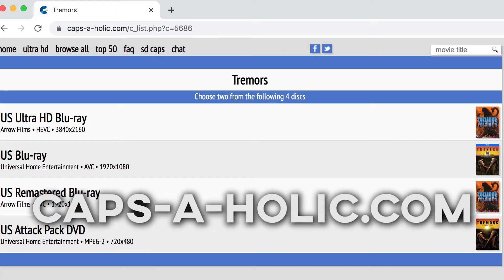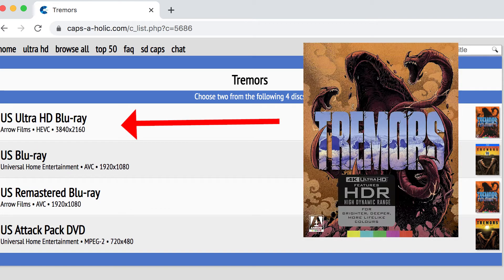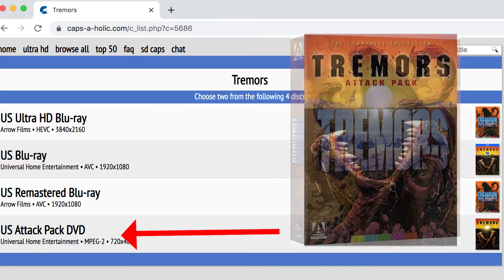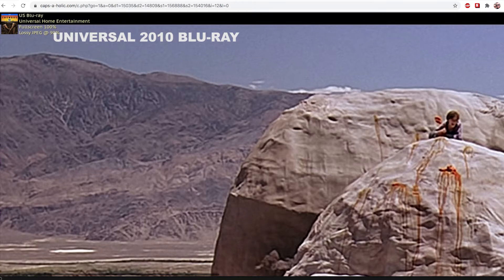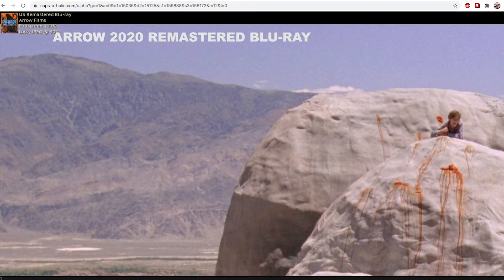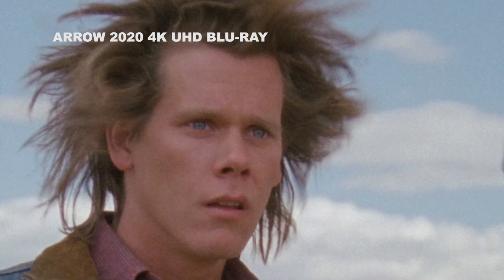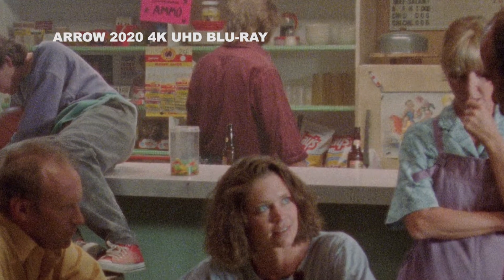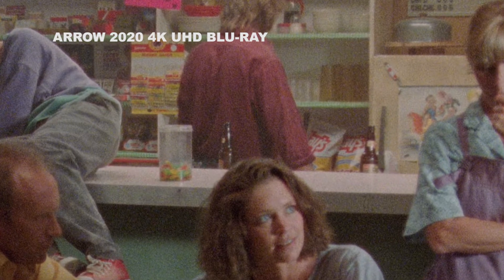This is Capsaholic.com, a really good website to compare different Blu-ray and DVD versions of a particular movie. It has the US Ultra HD Blu-ray, the US Blu-ray from Universal, the remastered Blu-ray that Arrow Video came out with, and the Attack Pack DVD. As you can see, there's a lot more detail and a cooler color grade in the 4K UHD Blu-ray — a substantial upgrade from the 2010 Universal Blu-ray. All the edge enhancement is gone, the DNR is gone, there's a bit more film grain and finer detail visible.